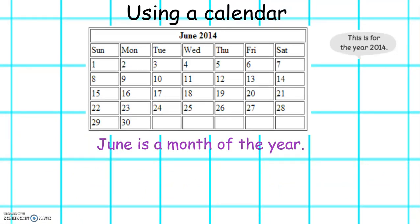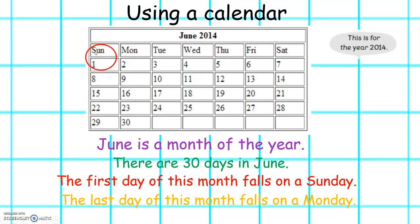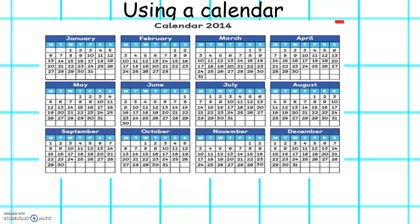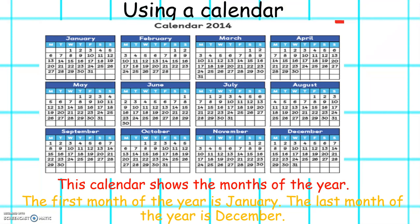June is a month of the year. There are 30 days in June. The first day of the month falls on a Sunday and the last day of the month falls on a Monday. This is a calendar for all the months of the year in 2014. There are 12 months of the year and the first month of the year is January. And the last month of the year is December.